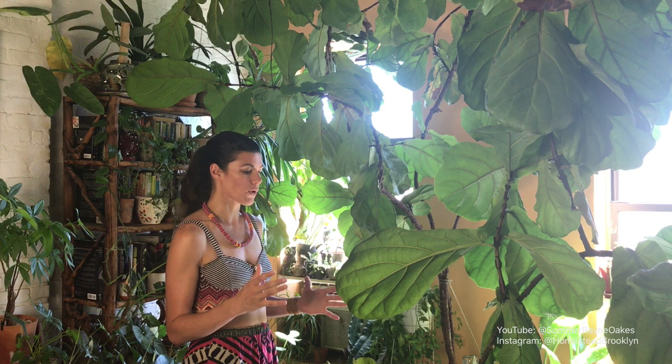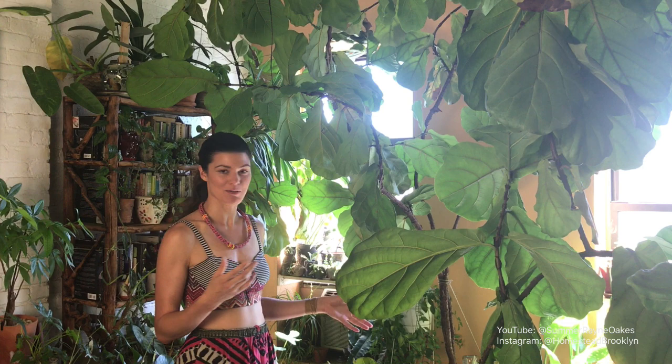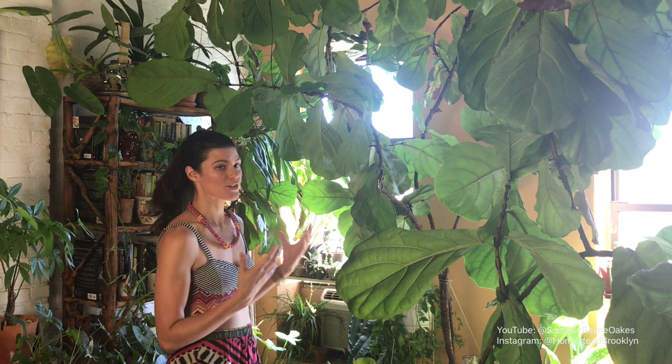Second: fig roots get pretty large pretty quickly. I would say every three years — maybe you could push it to four — you have to repot your fig. This giant one behind me I've already repotted twice. If I go up another size larger I'll probably start losing floor space, but the canopy is quite large so it needs a sizable pot in order to fit its roots.